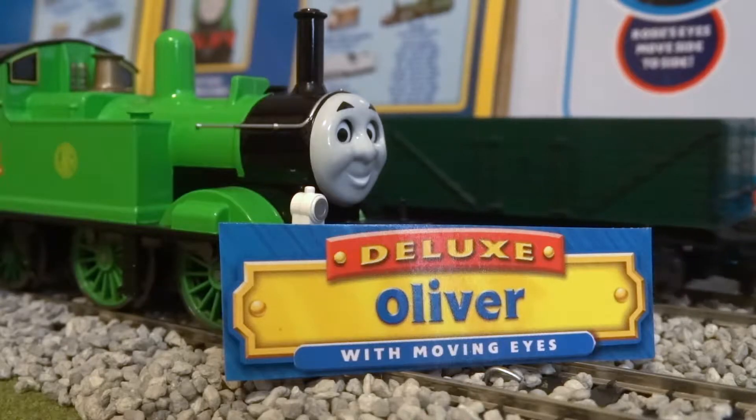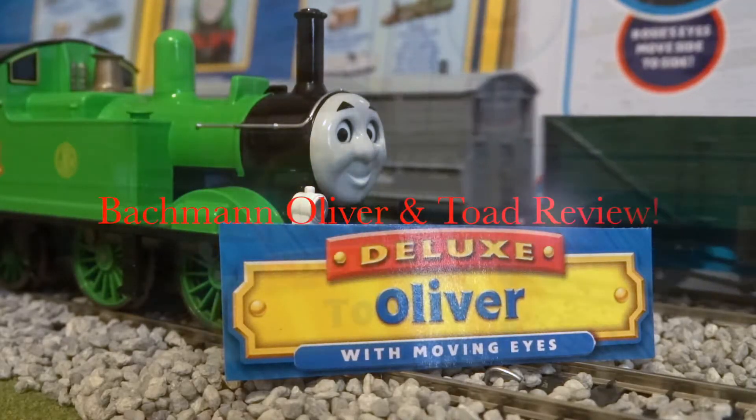Howdy everyone! This is Hank American Engine, and welcome to the Bachman Oliver & Toad Review.